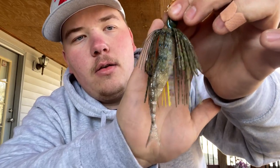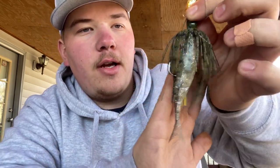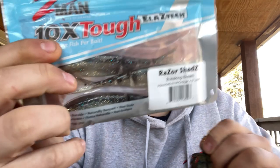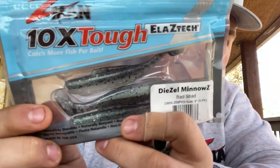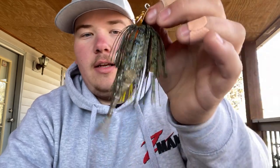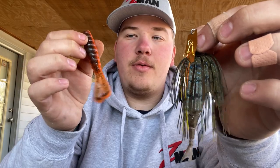And that is a perfectly rigged chatterbait. The lighting's a bit weird out here — I'm on my deck. That is a Razor Shad. I think they have two sizes; I always get this size, the four and a half. This color is breaking bream — I also like pearl and bad shad. The bad shad color on the Diesel Minnow is great too. But the Razor Shad is my favorite all-around go-to chatterbait trailer, and I think 90% of the time it's going to be rigged up alongside the Billy Goat this year.